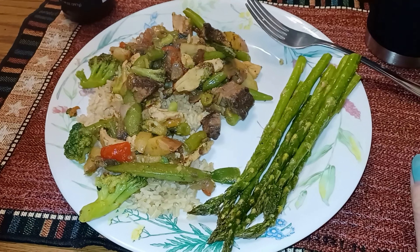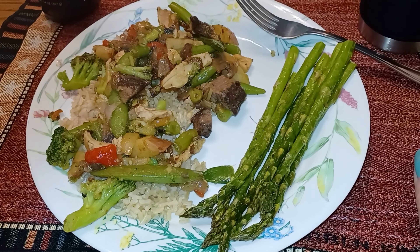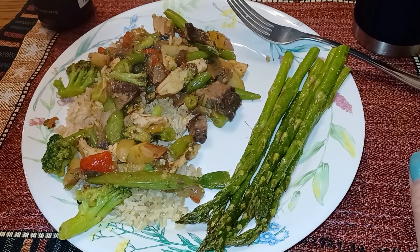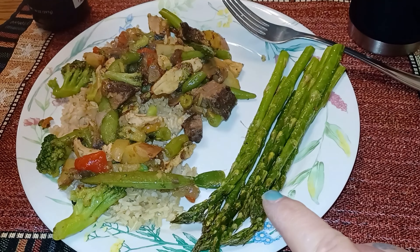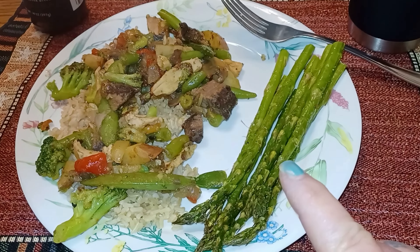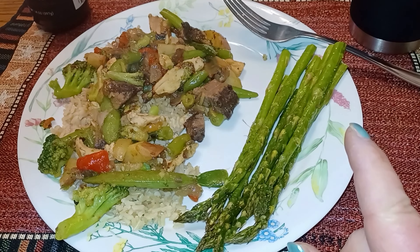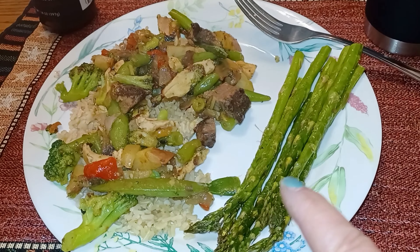Supper tonight is not what it was going to be — it was going to be chicken enchiladas, but I'm just too tired to cook, so we're going to flex another night this week. What I'm making instead is the bourbon chicken that we didn't like and the beef lo mein — I didn't care for the sauce so I didn't use it. I just mixed the two together, so it's just a beef and chicken dish with vegetables.